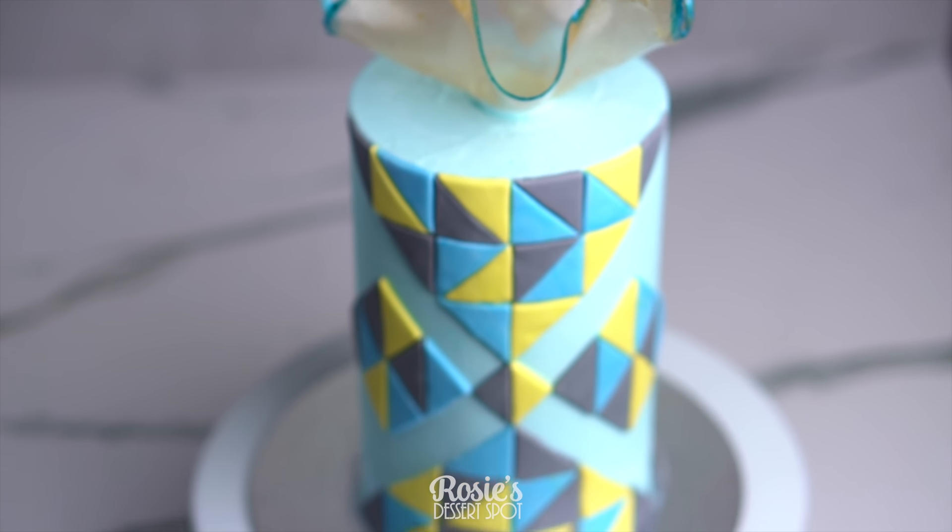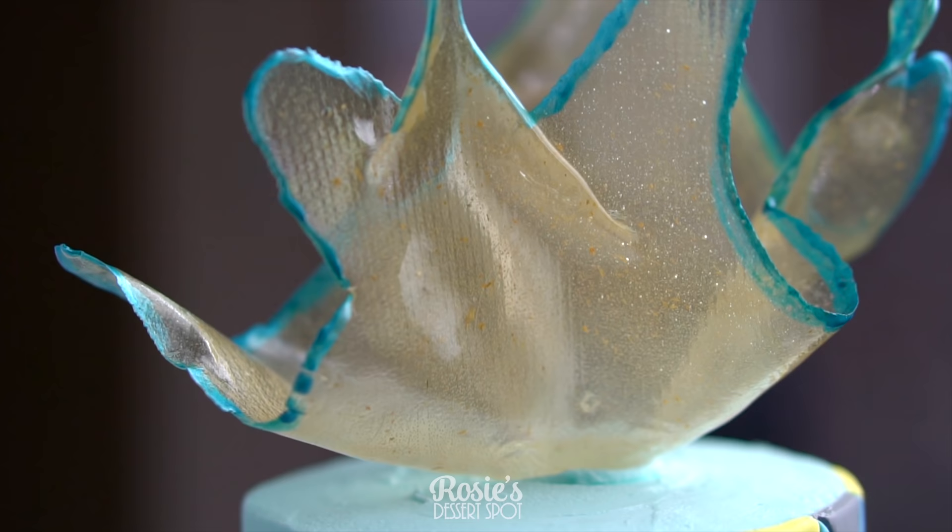Hey guys, welcome to Rosie's Dessert Spot! In this tutorial we'll be creating this really fun geometric style cake with an isomalt cup slash shard.